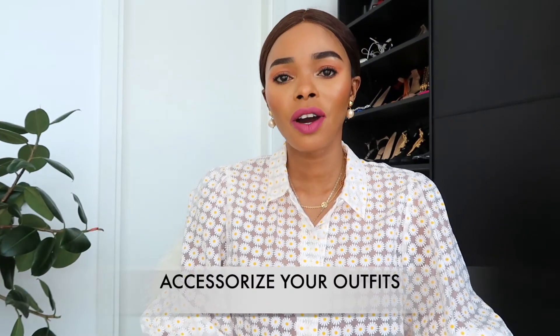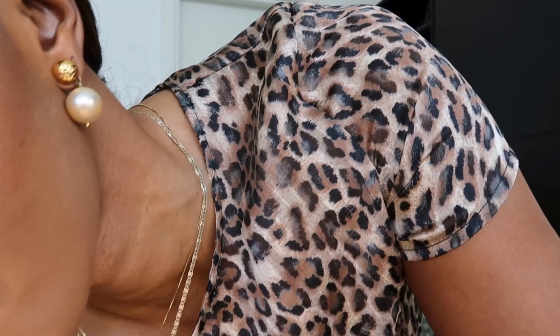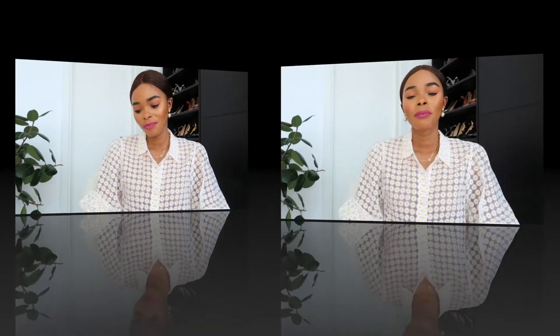My tip number four is always accessorize your outfits — always wear your necklace and earrings. It elevates your look. If you dress up really nicely and forget your earrings or necklace, you were almost there but didn't quite make it. Even with a t-shirt and jeans going to the supermarket, put on earrings, a necklace, a watch, and go. You'll look like you came from somewhere on your way to the supermarket.